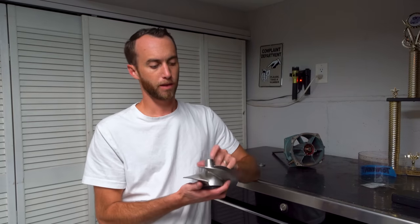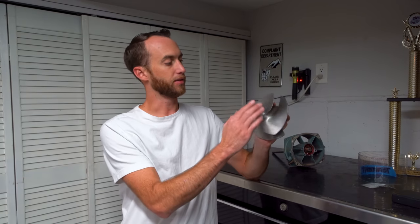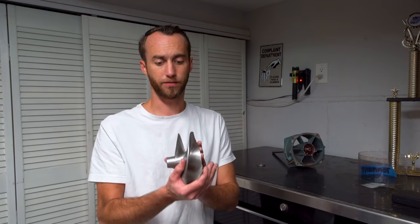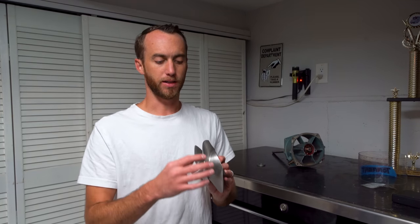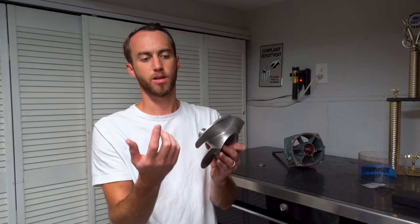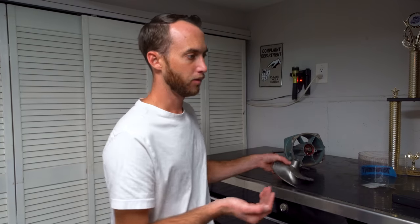Now there are a couple of different options when ordering impellers. Scat Track offers what's called a long blade option. This is not a long blade, but what the long blade does is extend the nose of the impeller so it wraps around further. This hooks it up more — it's going to be more loaded off the bottom. That's good for high horsepower applications, but not so much for engines that don't make a lot of power down low.